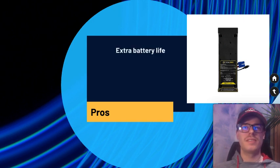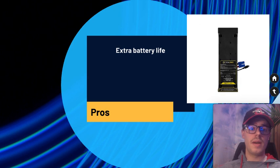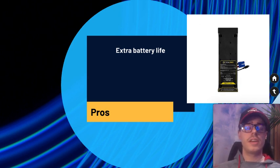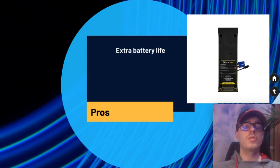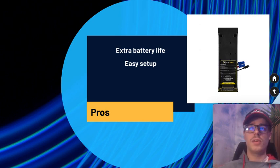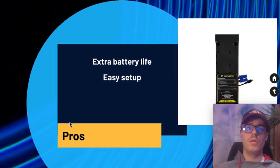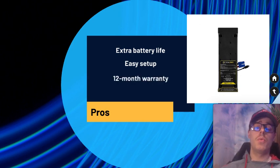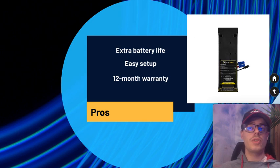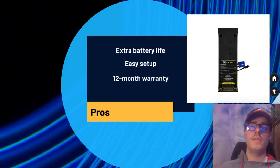Now for pros and cons of this expansion module along with the Tank battery, since they go together. On the pro side, you get extra battery life — at least an additional 1200 watt-hours per Tank battery, and you can add more external batteries if you want even more capacity. It's easy to set up: you just connect two connectors and plug in the power supply. Goal Zero has their own setup video as well. You also get a 12-month warranty.